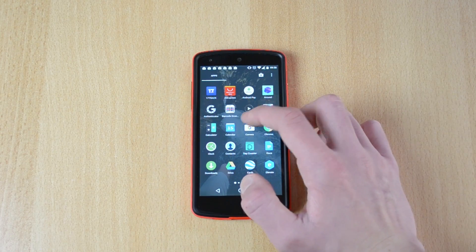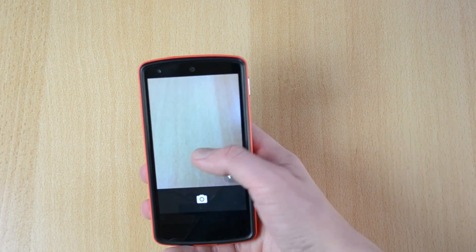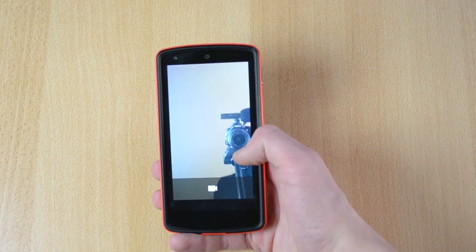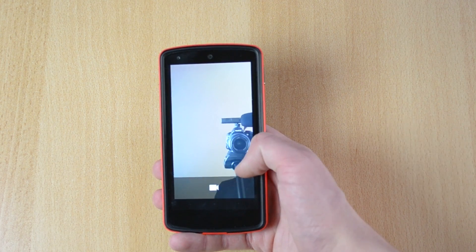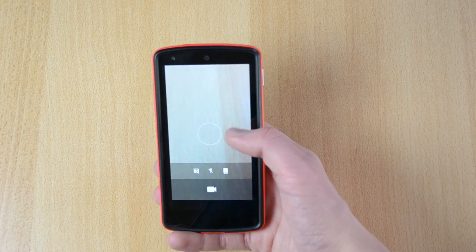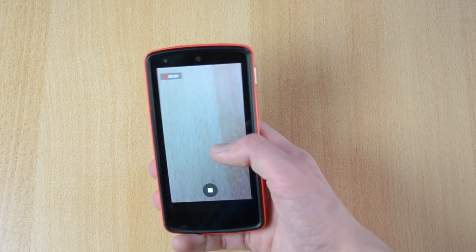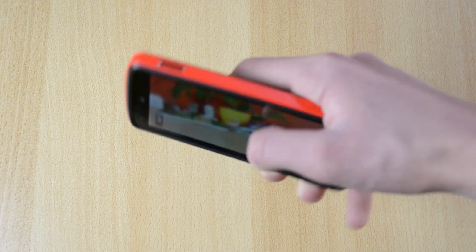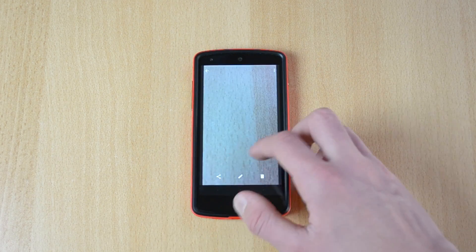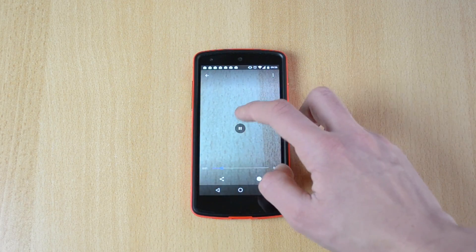This has been available for quite some time — so let's say you're recording a video. You can snap a picture while you're actually recording a video, which is really cool. Now I've finished recording and I can actually look at the pictures and also look at the video — really cool.